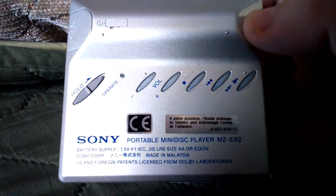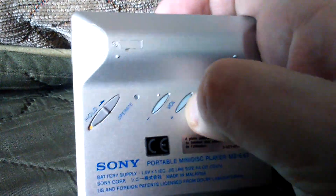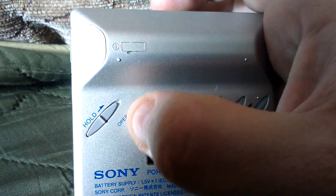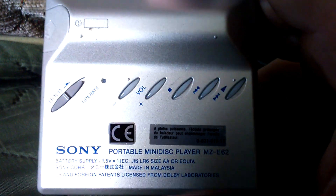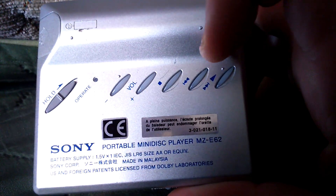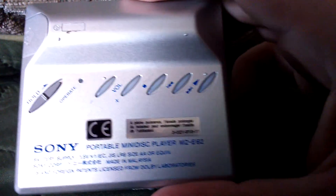On the back you can see there's a hold button, so if you're out with this you can't accidentally skip tracks or press buttons. You've got an operate button with a little LED that comes on and lights up when the mini disc player is in operation. There's volume up and down, a stop button, and back, play, and fast forward as well.